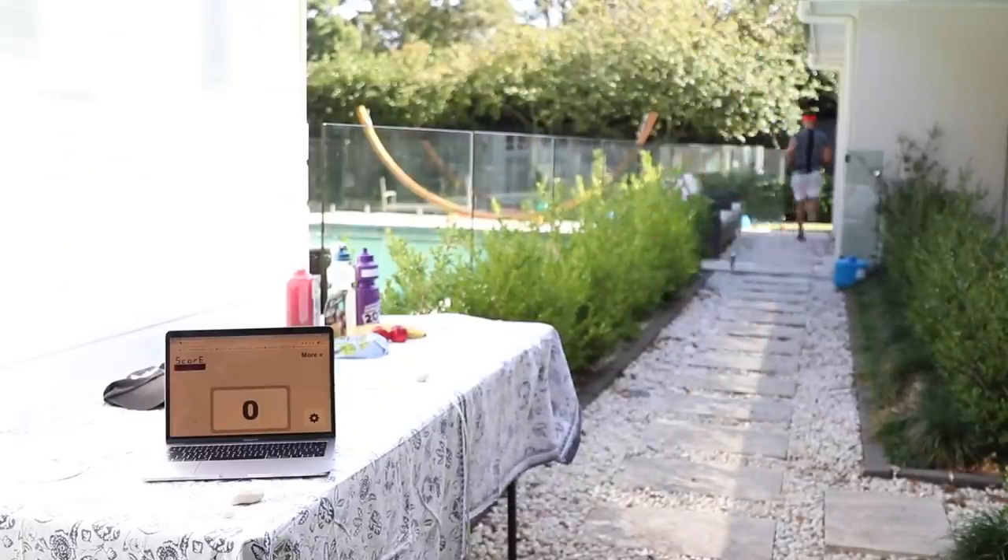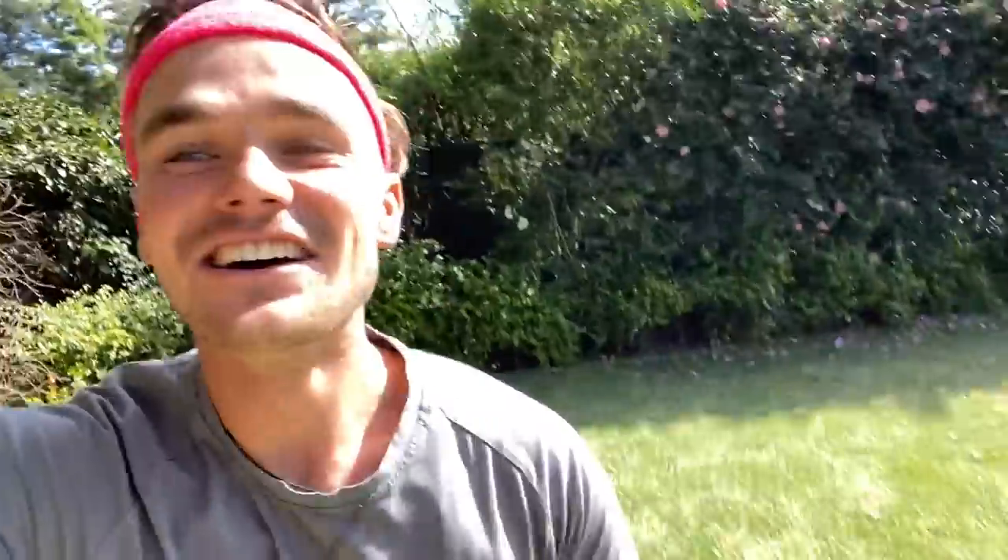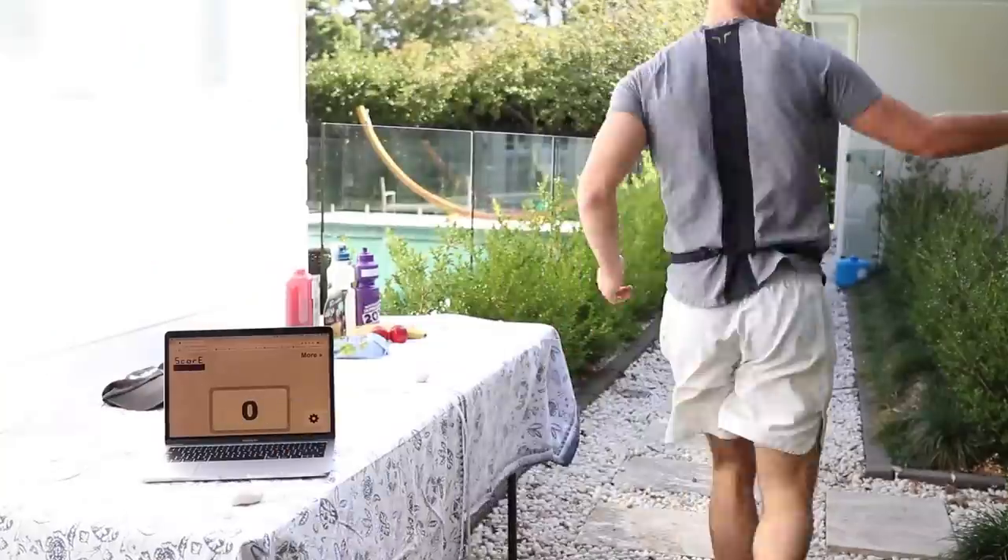Wish me luck! The race is officially on — Laurie Shaw out in his own backyard running his first ever marathon. I forgot to click the timer the first time. Each time I go around, I have to press a little timer on my computer. I wonder how long it's going to take me — 42 kilometers is no joke.